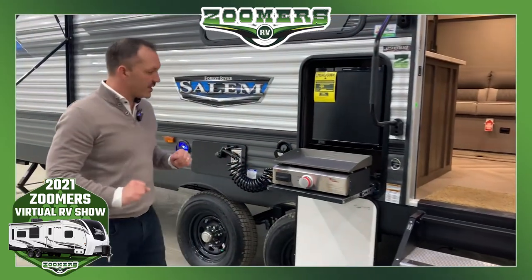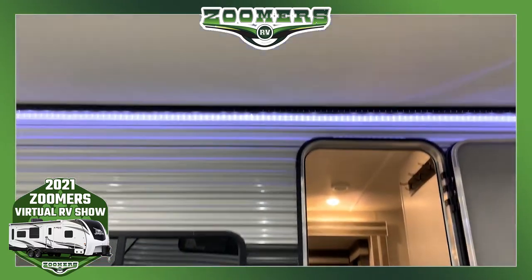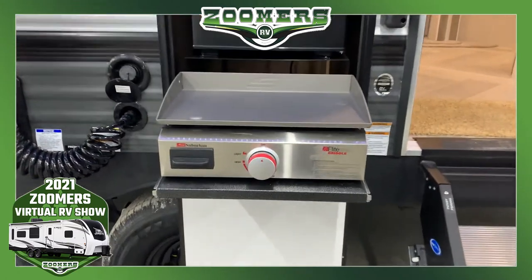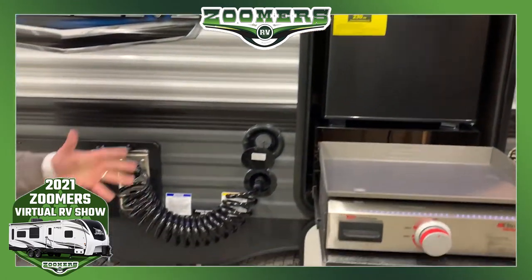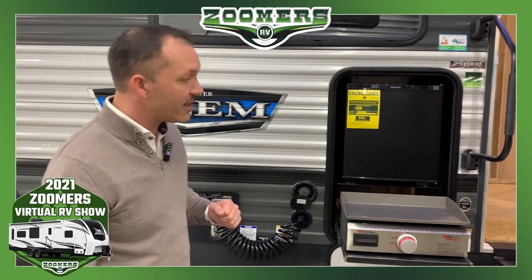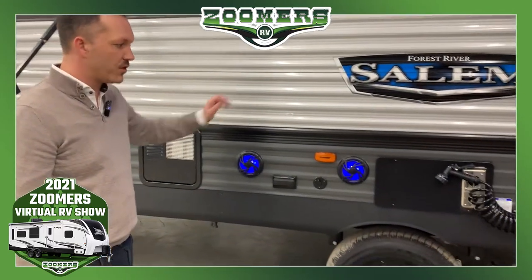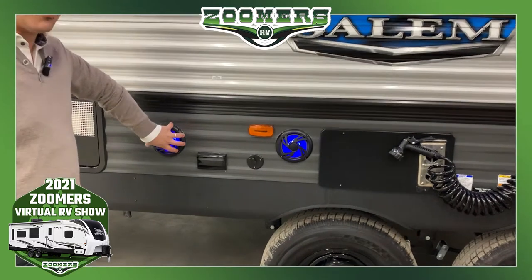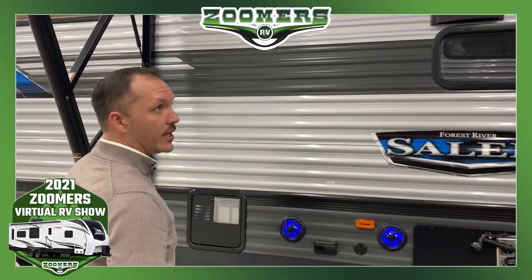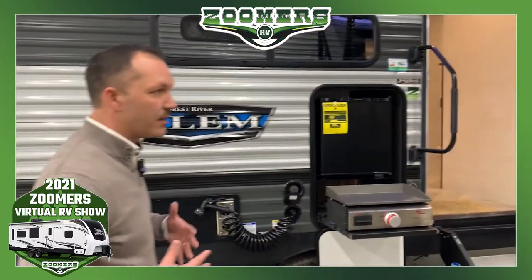Another neat thing specific to this model is our outside camp kitchen, located underneath the awning on the door side where most activity happens. We give you a griddle — great for cooking — a mini refrigerator great for beverages, and a spray port. The benefit is it keeps a lot of the activity outside, because the game when you go camping is always how do you keep mama's coach clean. We also have a TV hookup here if you want an outside television spot, two marine-grade boat speakers on the outside with an outlet, and a huge LED awning light on the door side to give you a great presentation.